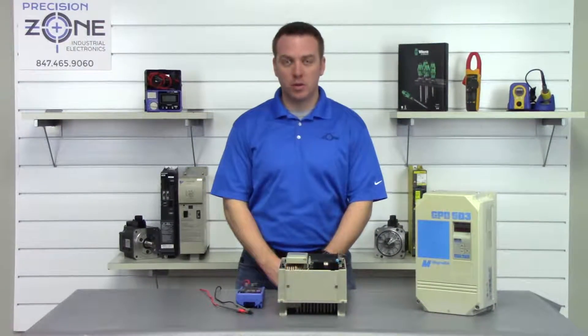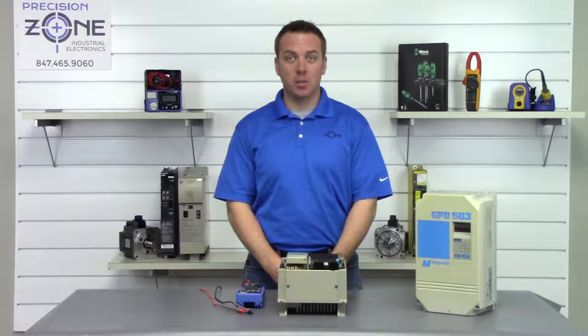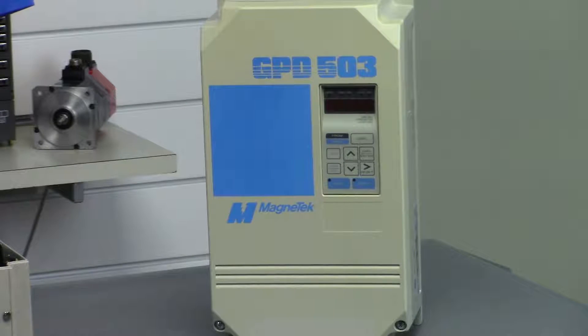Hi, I'm Rob with Precision Zone and I'm going to be showing you how to do a quick static check on a Magnetek GPD 503 series inverter.